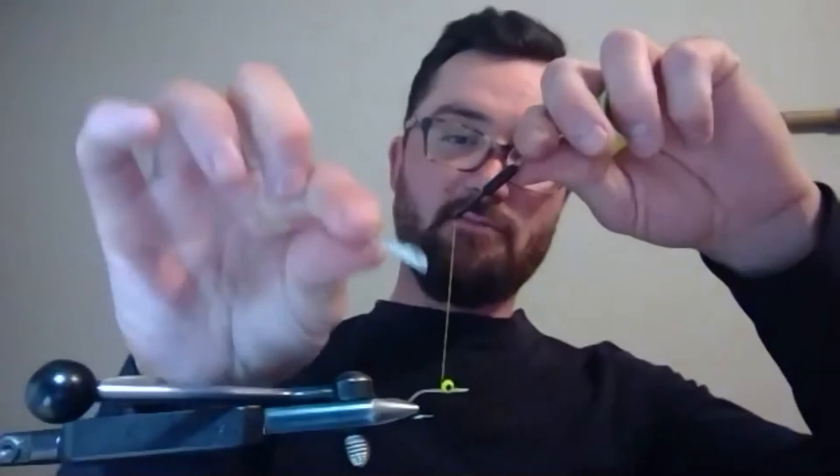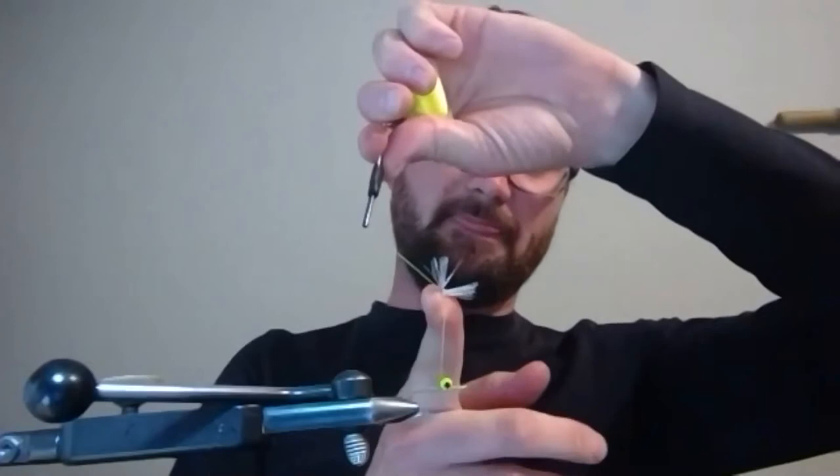After the eyes are on, we go to the tail. I use this Krennic stuff — Flashabou works just fine, anything flashy really. I have it lined up in a tube to the length I want to cut, so that takes the measuring out of the equation. I have a pinch in my fingers here, I'm just going to lay it against the thread, fold it over, slide it down, capture it, and just wrap it down the shank of the hook.